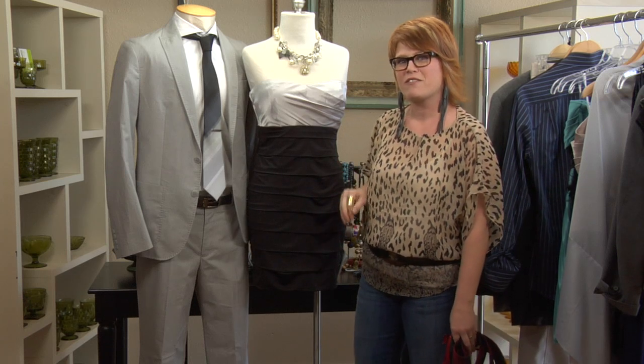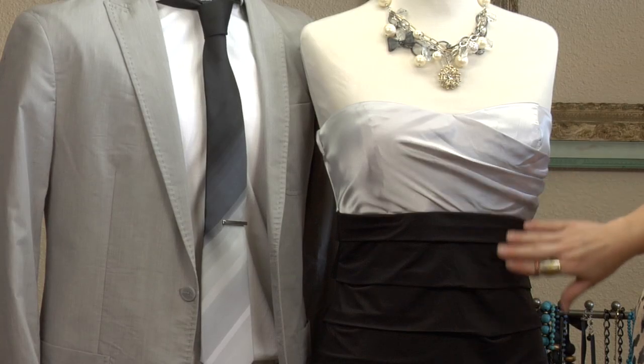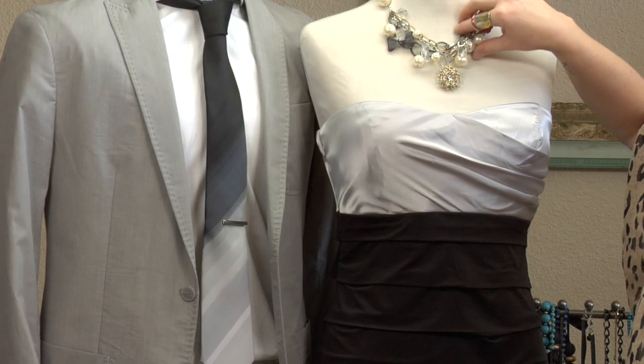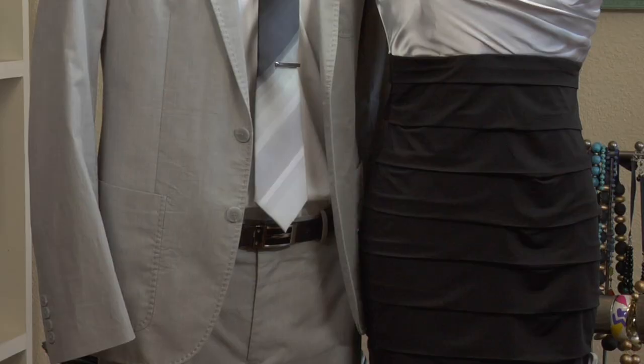First, what I did for Gracie is I put her in a pretty neutral dress — silver up top, black on the bottom — and added a fun little bobbly necklace that has all of those different colors in it too.